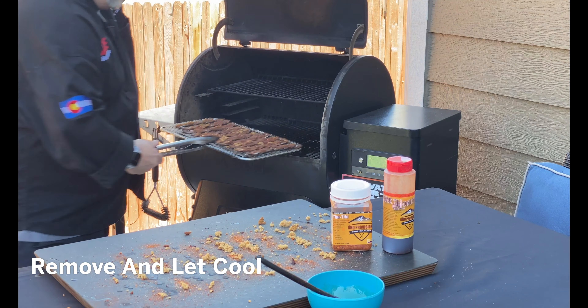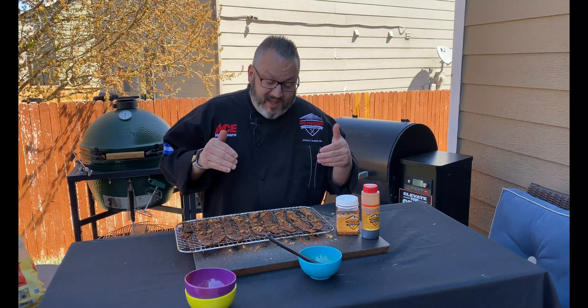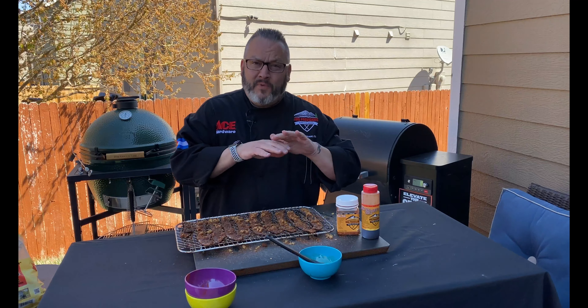Let's take a look at these guys — we are done making bacon candy in an hour and a half on the Traeger. So beautiful.